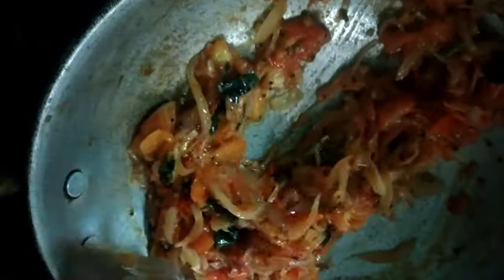We will let it cook in the pan until it smells done. Put the tomatoes in and add salt.